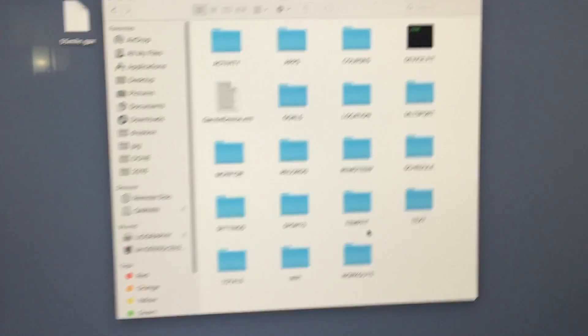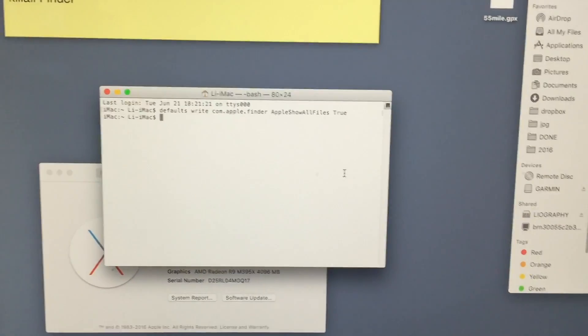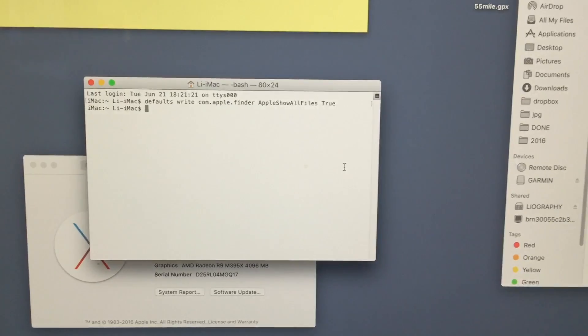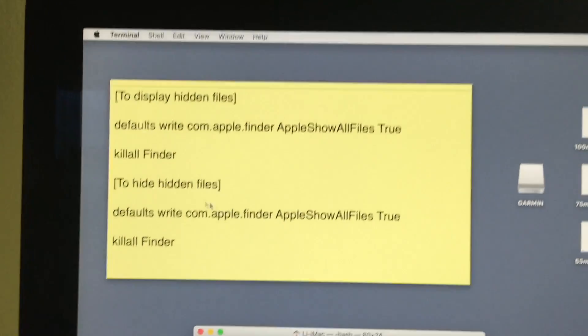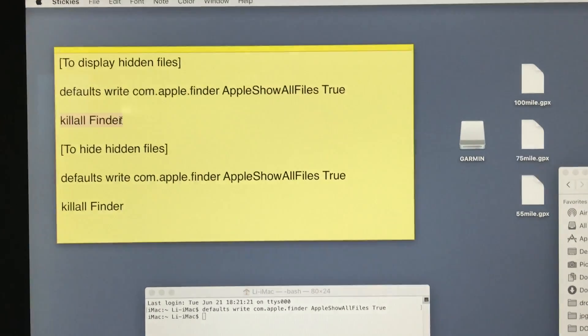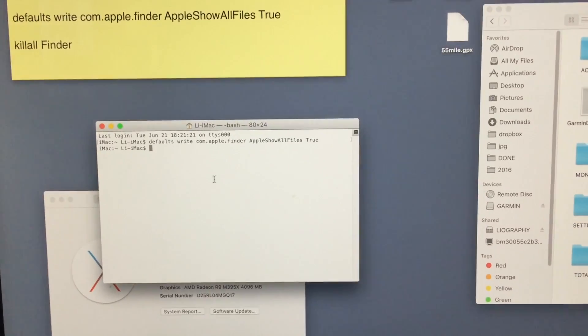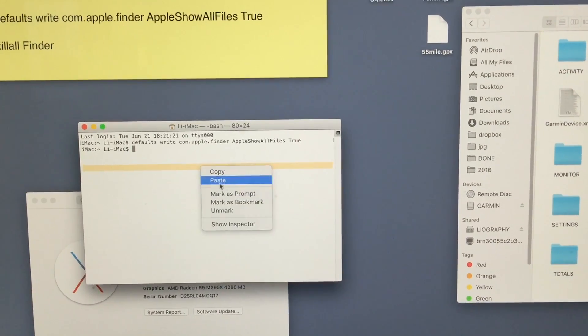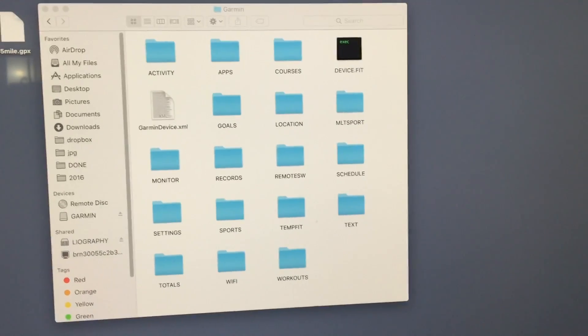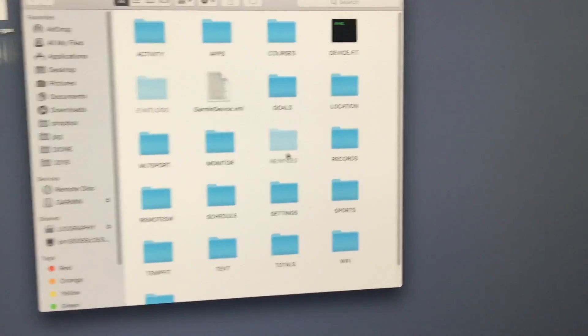At this point, the file is still not showing. Why? Because you actually have to kill the Finder app and relaunch it. That's why we have to use another command: killall Finder. That command actually relaunches the Finder. I'm going to paste it over here and hit enter — and as soon as I do, you'll be able to see that special hidden folder.